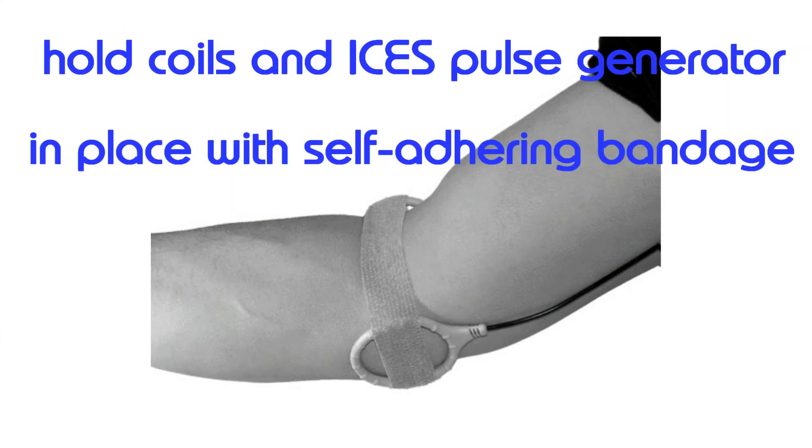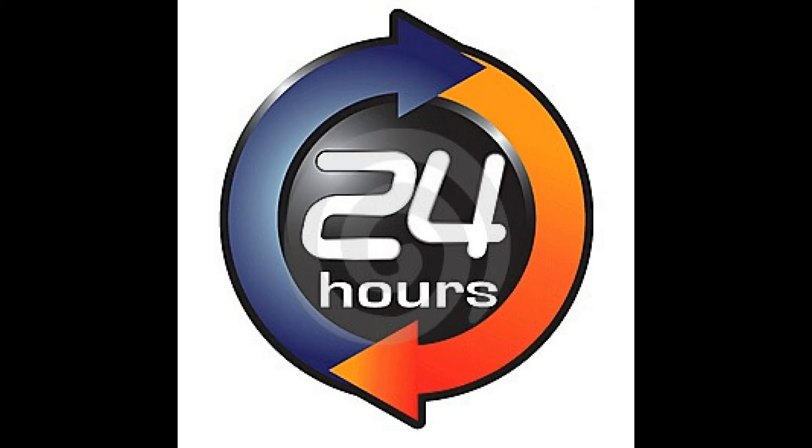Once you've placed the coils, hold them in place with bandages. ISIS is an ultra-low power portable system. You can use it all day, or all night, or 24 hours. You'll just need to replace the batteries about once every day.